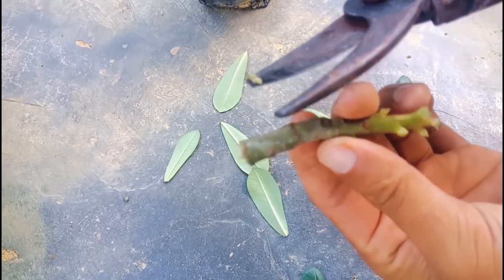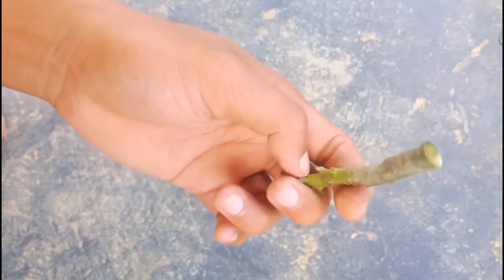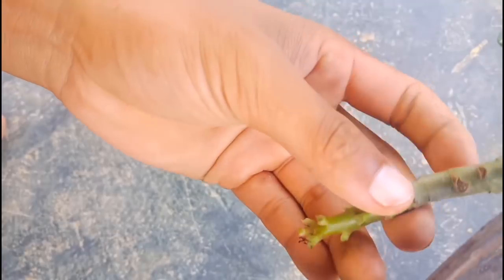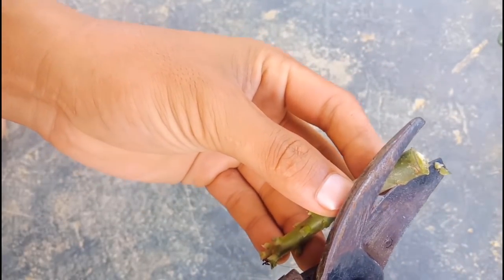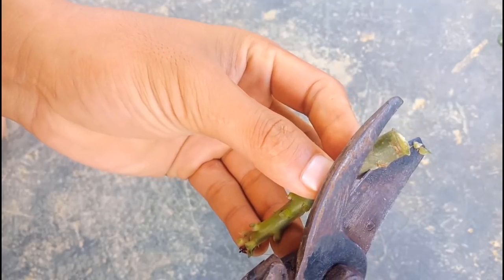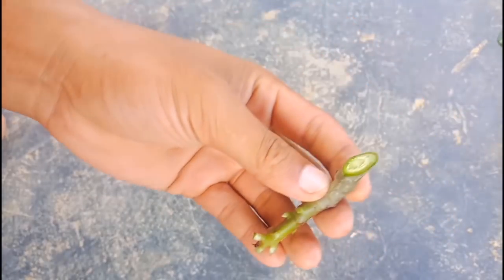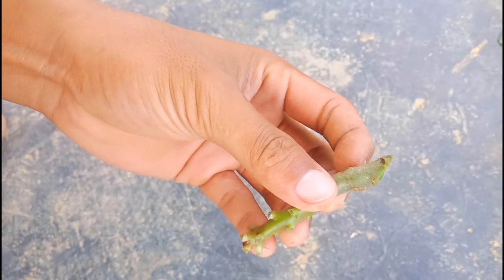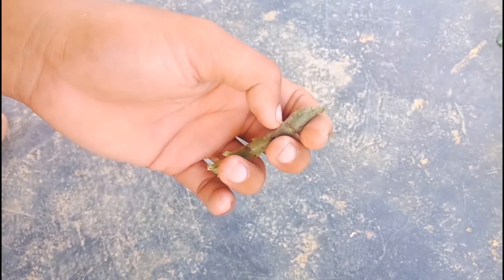Now cut this cutting at a 45-degree angle. We are cutting at a 45-degree angle so that the roots come out first.